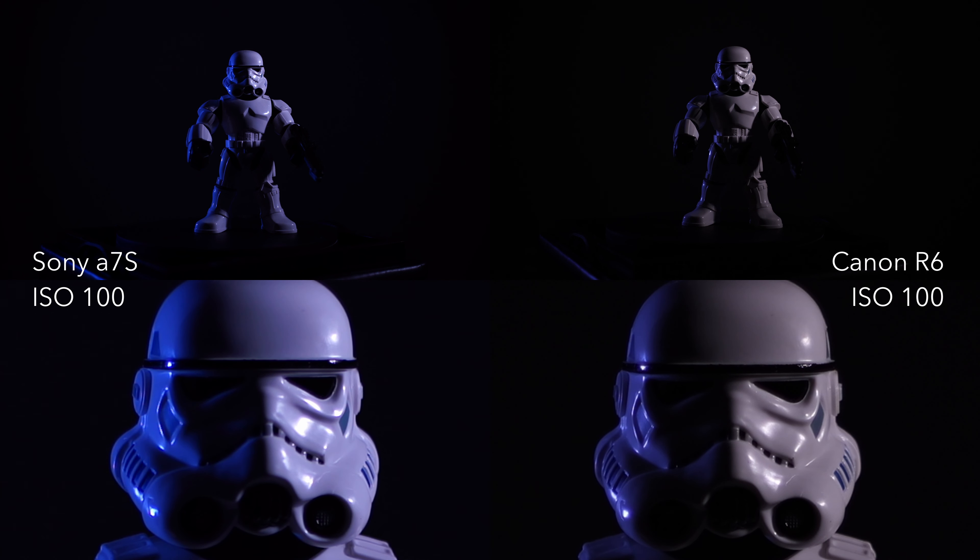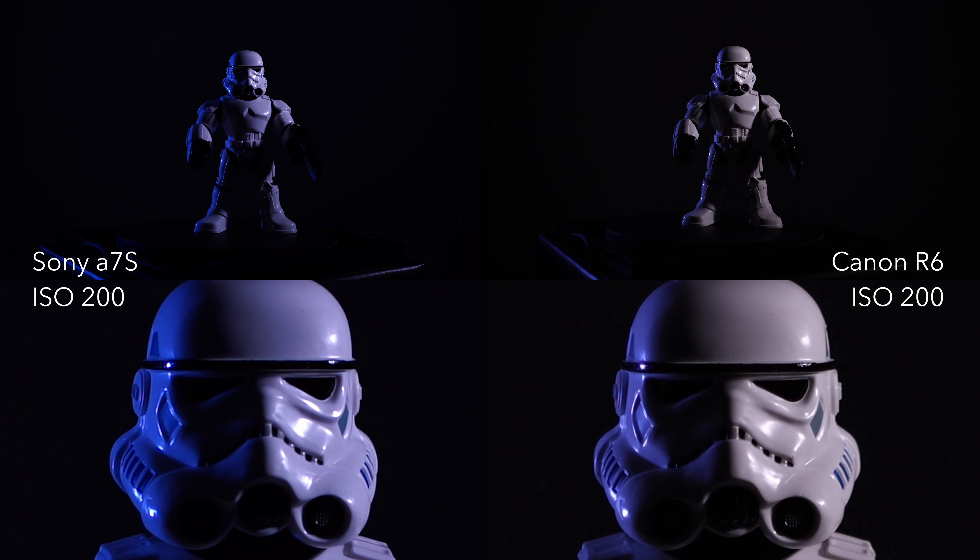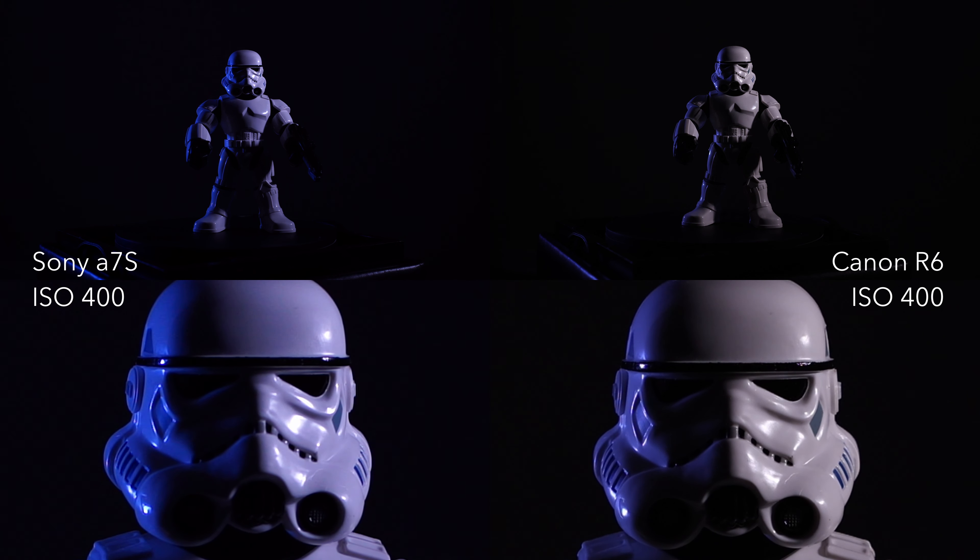This is a low-light test for the Canon R6. I recently purchased the Canon R6 and wanted to do a low-light test because I've always considered the a7s series as kind of the best low-light cameras out there. The original a7s was really groundbreaking, at least for its capability at really high ISOs, and I wanted to see if a more modern camera like the Canon R6 would hold up.